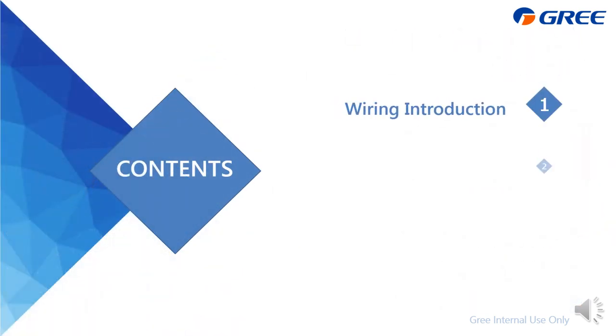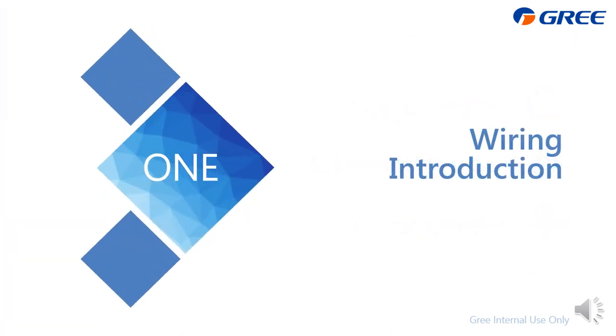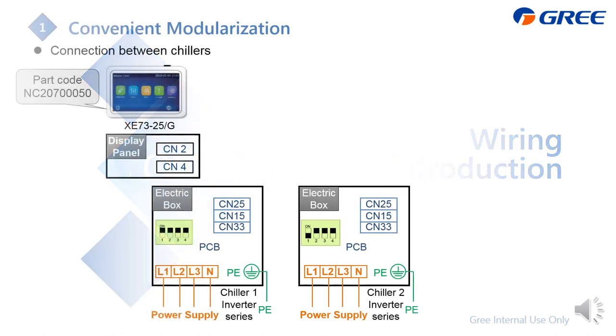The presentation is divided into three parts. I'm going to emphasize how to do the wiring. On this slide, I'm going to introduce how to do the modularization.